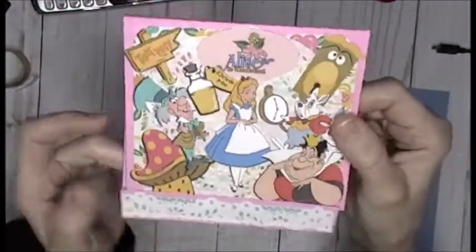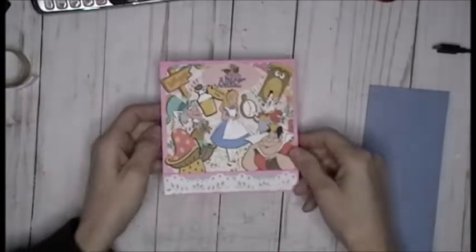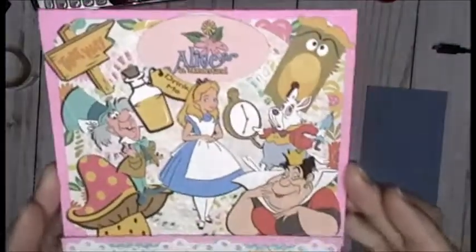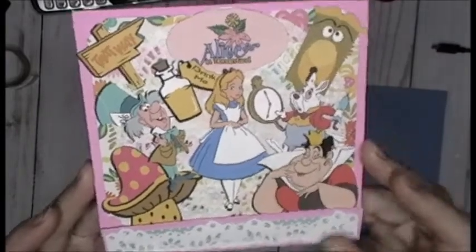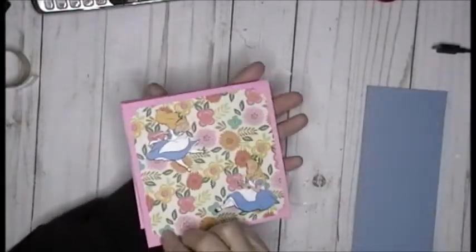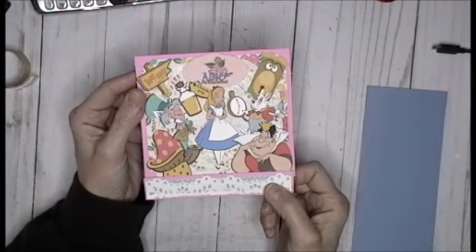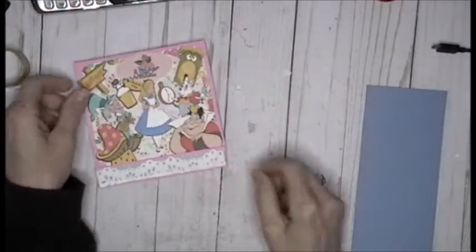I added two more Alices on the back - she's up on a dimensional, raised up. I said yesterday I'd show you how I was going to embellish her, and I love how she's all wrapped around and she's thinking and twirling. I'm super excited how this came out - I'm actually in love with it! I'm thinking a Disney movie - each movie needs its own matchbook. How cute would that be? Maybe that will be on my list of things to do.